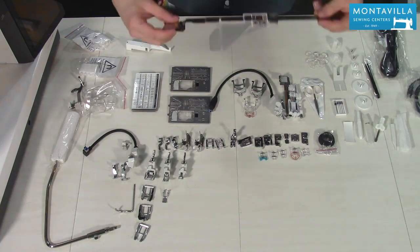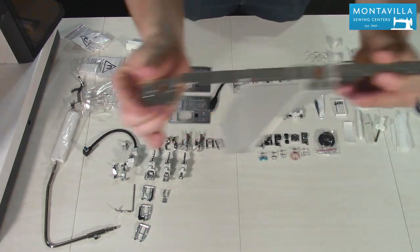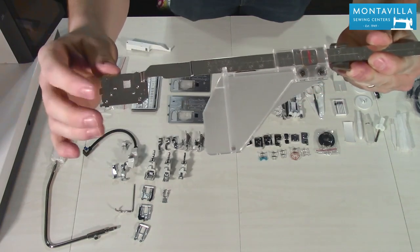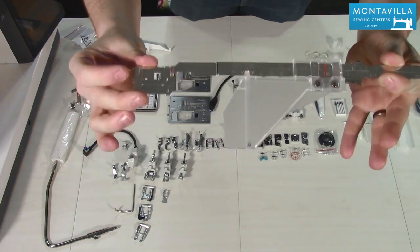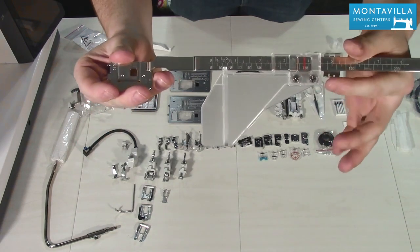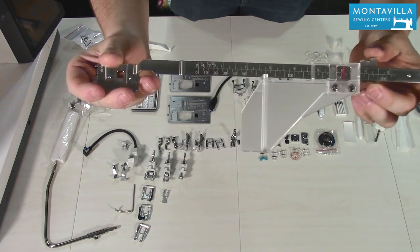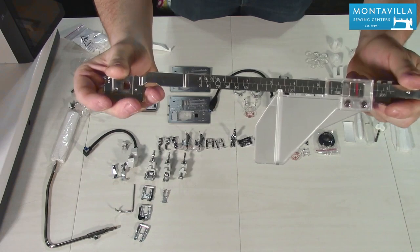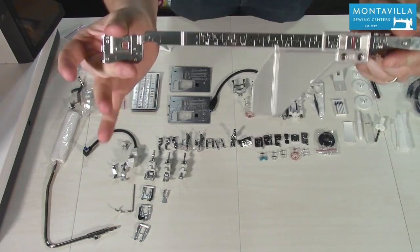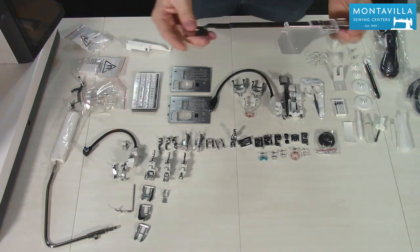Brand new and highly requested is the fabric guide. This actually replaces your bobbin cover — it clicks in on the machine very solid, and with just a click of this lever we can easily adjust where we want the guide to be, click it into place, and it's not going anywhere. Very, very handy tool, and Janome has included it with the machine.